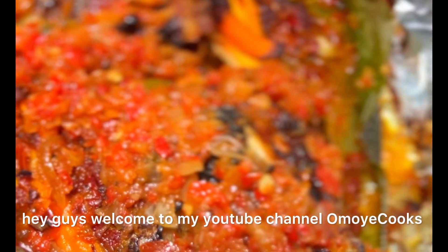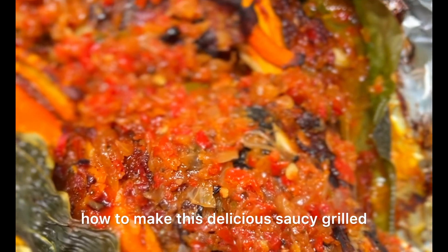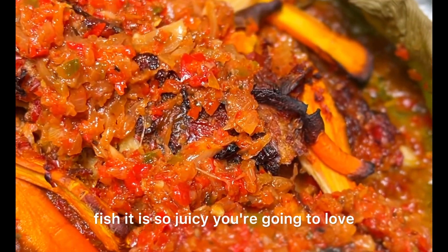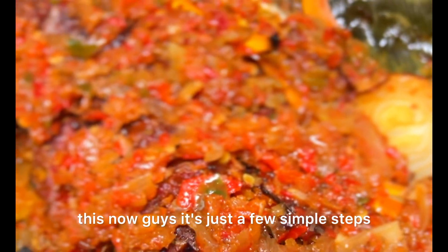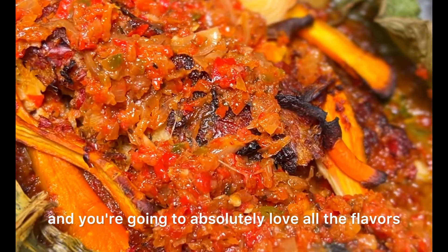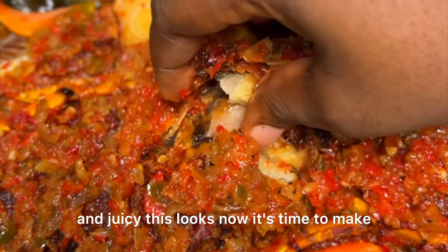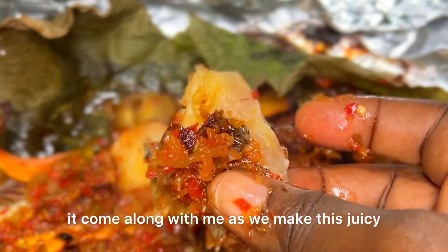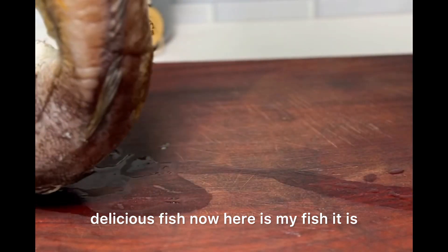Hey guys, welcome to my YouTube channel Omoya Cooks. Today I'll be showing you how to make this delicious saucy grilled fish. It is so juicy, you're going to love this. It's just a few simple steps and you're going to absolutely love all the flavors. Look at how soft and juicy this looks — now it's time to make it, come along with me.